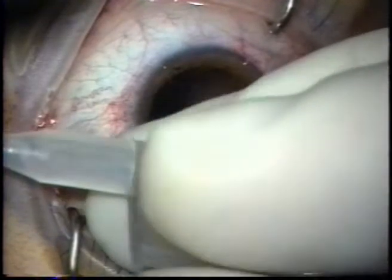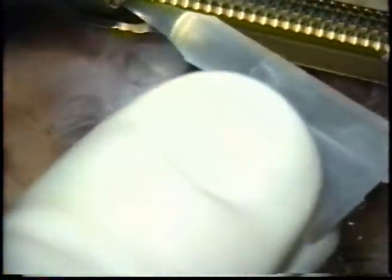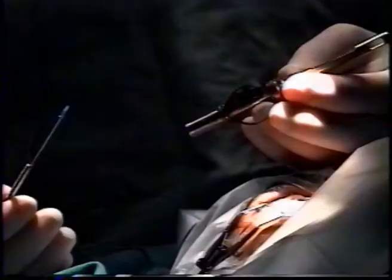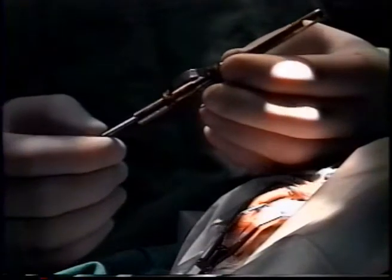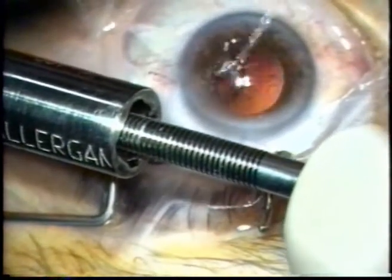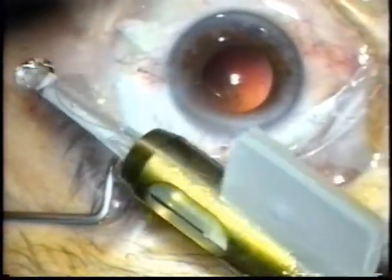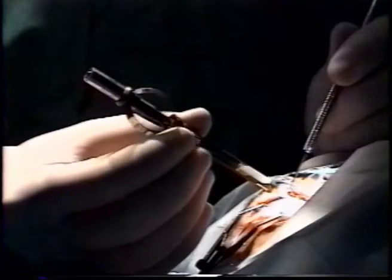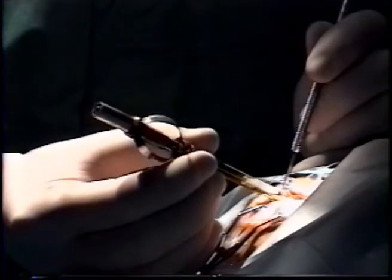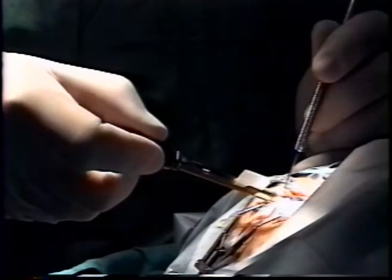The loading procedure consists of first loading the cartridge with the IOL and inserting it into the injector body in standard fashion, then attaching the silicone tip to the plunger. The plunger is inserted from the rear end of the injector body, engaging the IOL and pushing it to the tip of the cartridge. The plunger length was calculated to allow a quick loading procedure, leaving the leading haptic almost emerging at the cartridge tip and ready for implantation. The implantation procedure starts with the insertion of the injector tip into the eye, with IOL ejection carried out by repeated pressure cycles exerted by the operator's fingers over the grasping area.